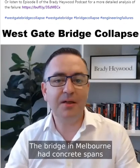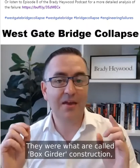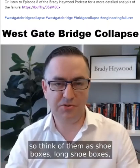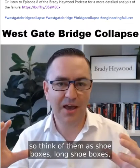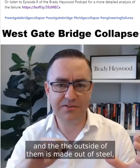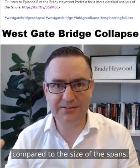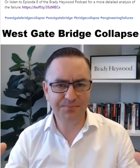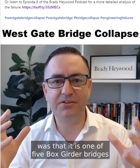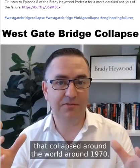The bridge in Melbourne had concrete spans and steel spans. We're interested in the steel spans. They were what are called box girder constructions — think of them as shoeboxes, long shoeboxes. They have a big void in the middle, and the outside of them is made out of steel with quite thin sides compared to the size of the spans. The Westgate Bridge is one of five box girder bridges that collapsed around the world around 1970.